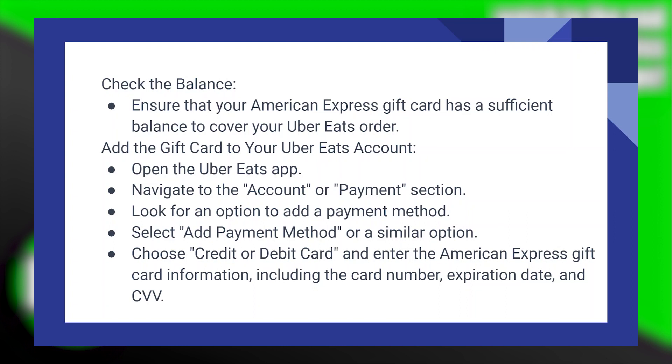To add a gift card to your Uber Eats account, open the Uber Eats application. Then navigate to the account or payment section. After that, look for an option to add a payment method and select 'Add Payment Method' or a similar option.